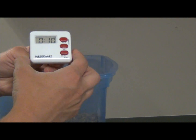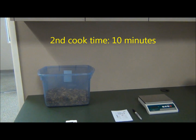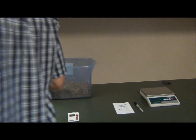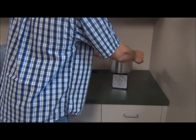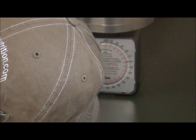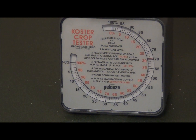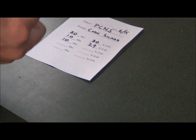Return the sample to the evaporator and cook for an additional 10 minutes. Continue 10 minute intervals until two samples in a row are the same dry matter. The second reading in this case is 29%, indicating 29% dry matter. Record the 29% on the data sheet associated with the second cook time of 10 minutes.